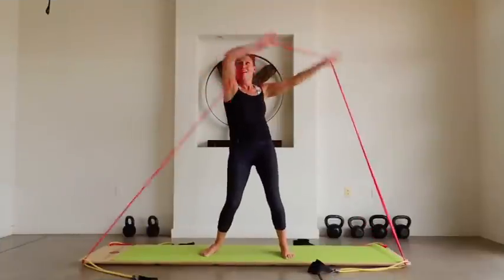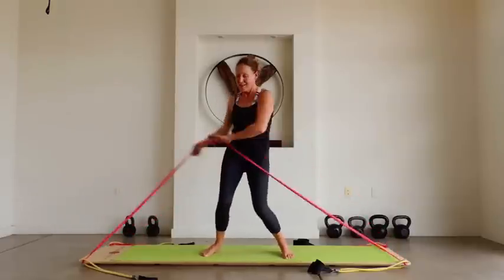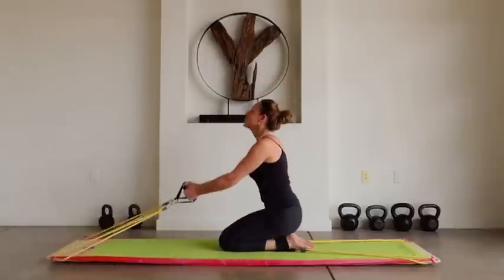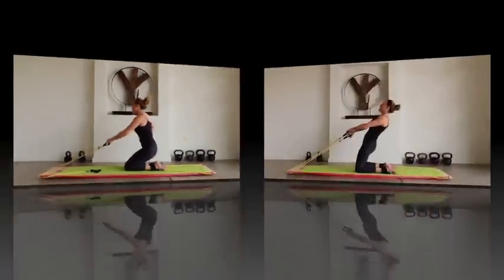Whatever your approach, if you really go for it, you'll see results and have more fun than you ever thought possible while exercising. Now let's get back to some more body work. Virtually anything you can do in a gym on equipment or in fitness classes, you can do on the Body Board.